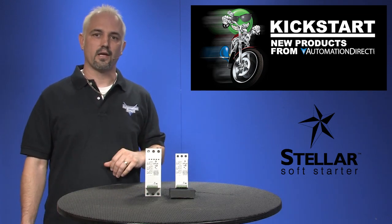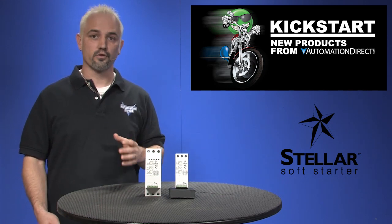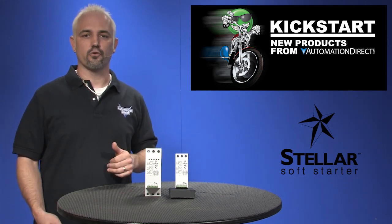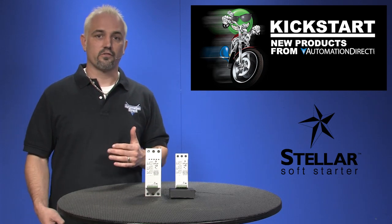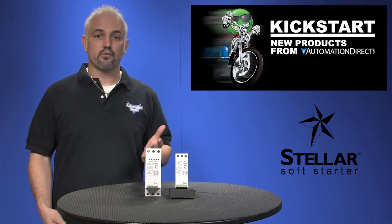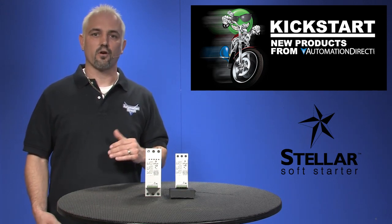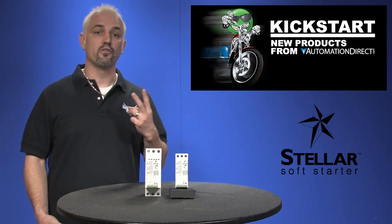These are great for applications like pumps, which reduces cavitation, lowers pressure transients, and mechanical stresses. For blowers, the start time can be used to reduce starting torque. For conveyors, they reduce belt slippage, which reduces belt wear and stretch. These SR22 soft starters carry a two-year warranty.